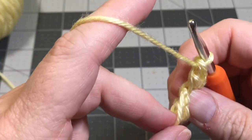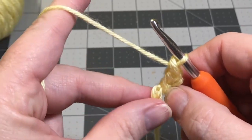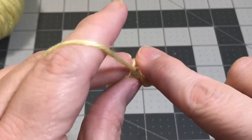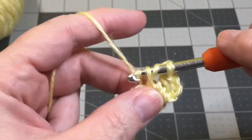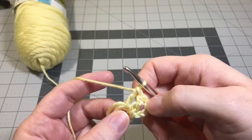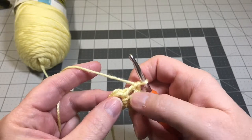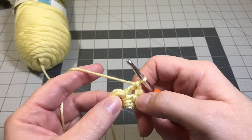Our tail is right there in the middle of that double crochet we just did. Hold that tail onto that circle. You're going to yarn over, put your hook through that hole of that circle, hold that tail there, yarn over, pull it through, and go ahead and do your double crochet. So that gives us three double crochets so far - the chain three and then two more that we just crocheted. You need to do 12 more double crochets, and when you get done, stop and I'll show you how to join to make your circle.